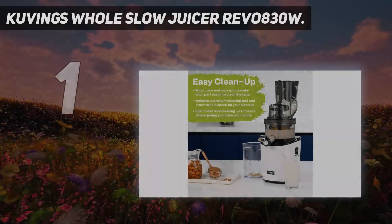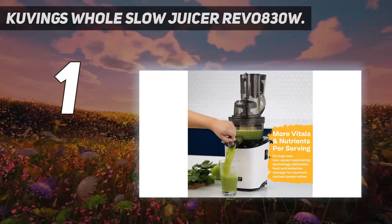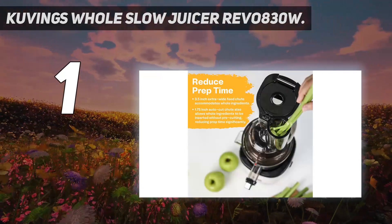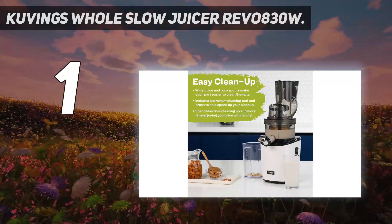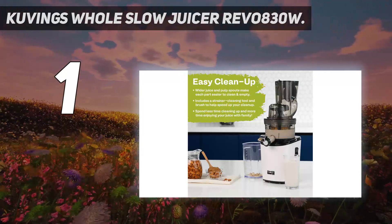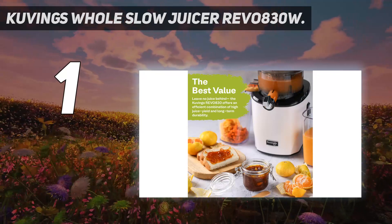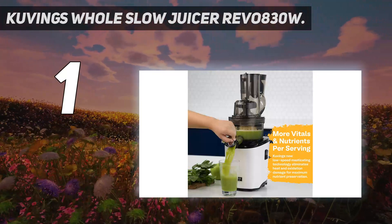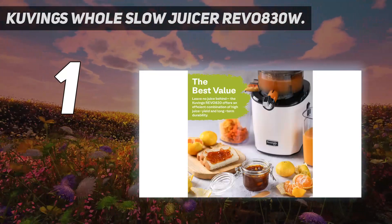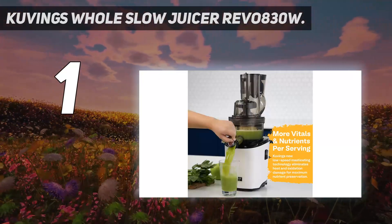And number 1: the Kuvings Whole Slow Juicer Revo 830W. Kuvings cold-pressed juicers have performed well in our lab tests for performance and ease of use, and the Revo 830W is no different — standing out with a very quick and easy operation, delicious pulp-free juice, all while remaining at room temperature. In our recent testing, we were impressed with how much juice was yielded and how sweet the apple and carrot juices were. We were able to fit whole apples in the 3.5-inch feed tube and whole carrots in the smaller 1.5-inch feed tube, which reduced prep time.